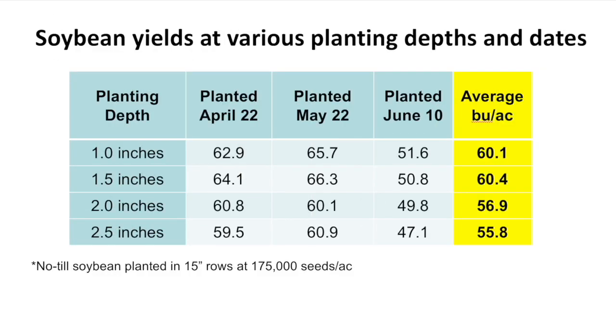Let's add in some yield data here, Horst, and see what that tells us. You've got some nice yields at that one-inch and one-and-a-half-inch depth. Yeah, that's right. And the surprise I had is that the one inch did as well as the one and a half inches. The rule of thumb for soybeans is one and a half inches, and we've confirmed that here.